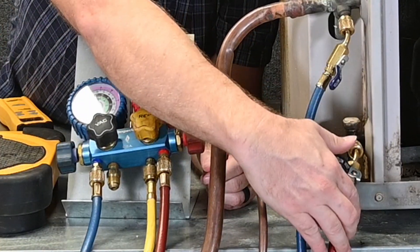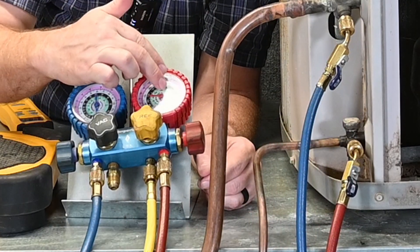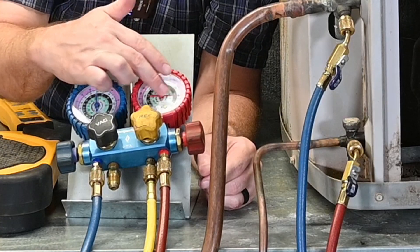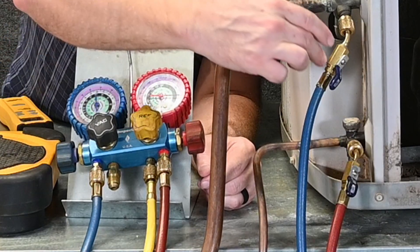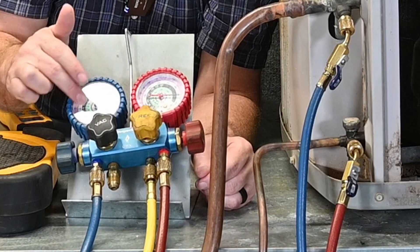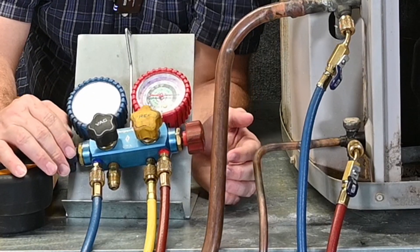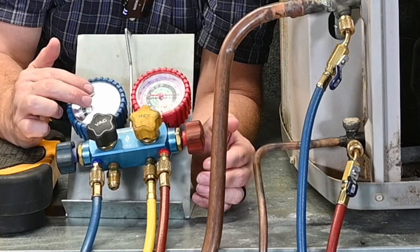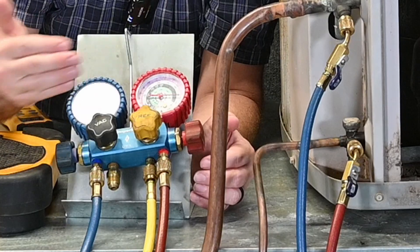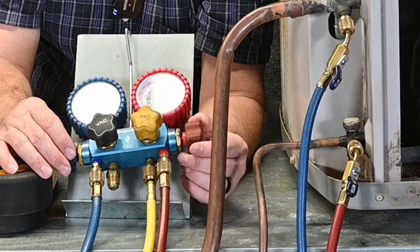I can open this valve up. This allows refrigerant to flow through the hose, up past my manifold gauge set, into my high side pressure reading. My low side pressure reading is coming through the manifold gauge set and reading the low side pressure. How these valves are designed, even when open or closed, they're still putting that pressure straight to the manifold gauge set — it doesn't go into the manifold centerpiece itself, just like the three-hose manifold.